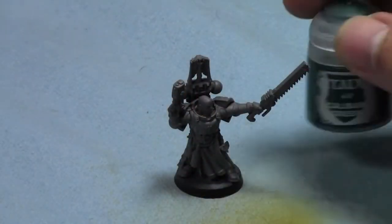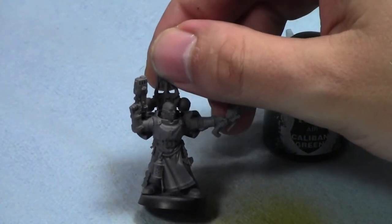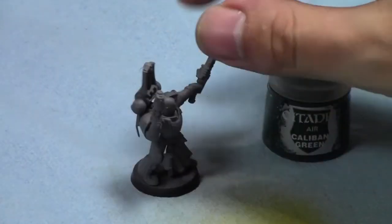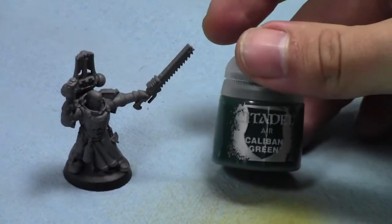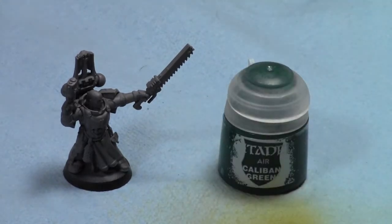Today I will be airbrushing the armor on this Dark Angel Space Marine using Caliban Green — a perfect color for Dark Angels — using my Sotar 2020. So let's talk about these paints a little bit and any tips I have for using them.